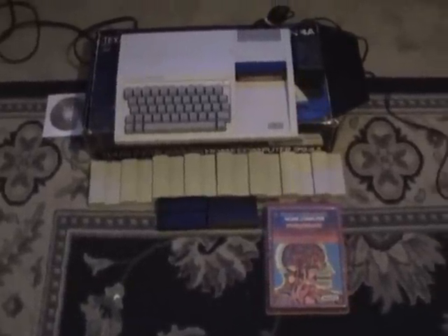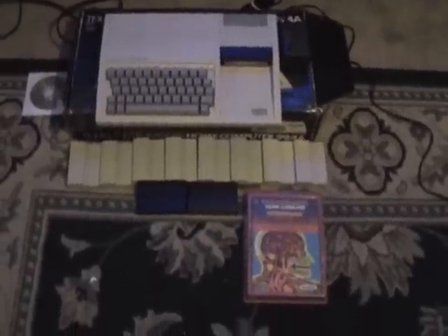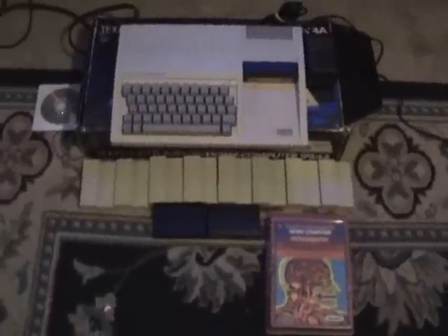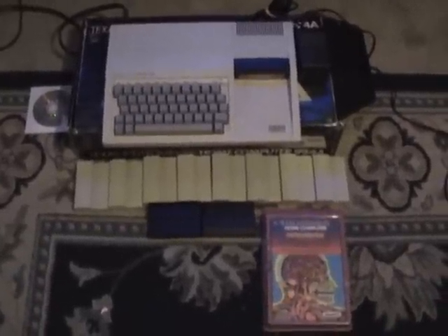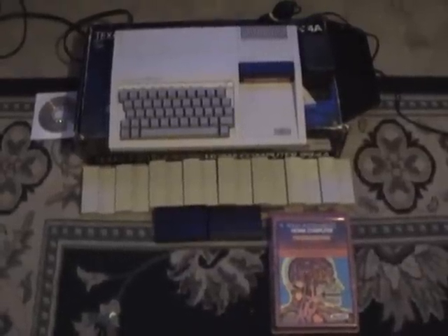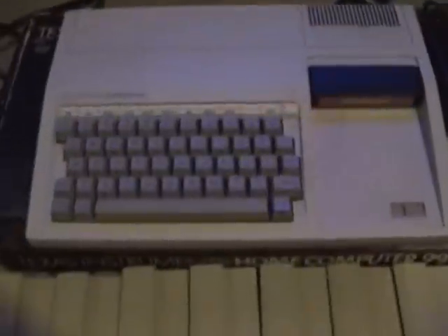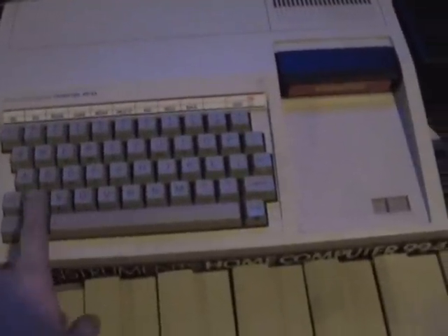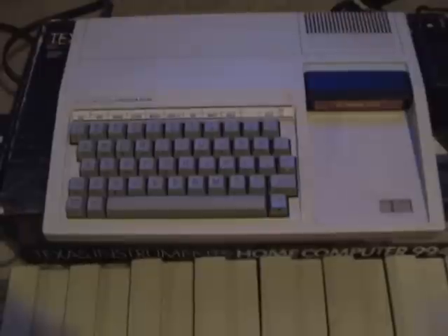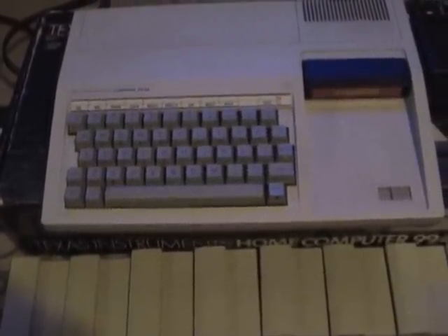What I ended up doing was just taking it apart and all I did was pretty much just clean the keyboard and everything works perfect. There is a thin piece of plastic under these keys and that has all the traces on them. When you pull that off you have to do it real slow.